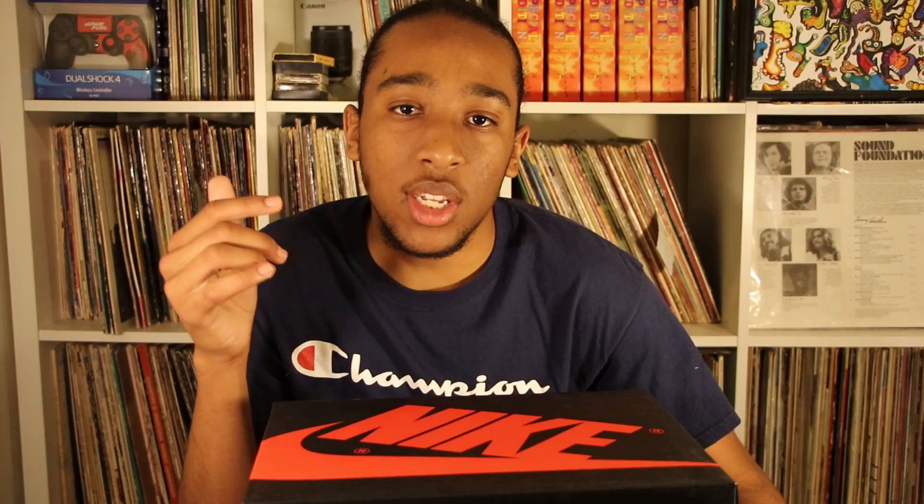I picked them up and now I'm here unboxing. We managed to get a size eight and a half. These cost about $170 plus tax, about $15 extra, so it came out to around $185. Let's get right into the unboxing.